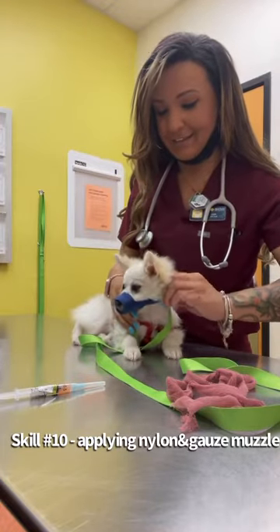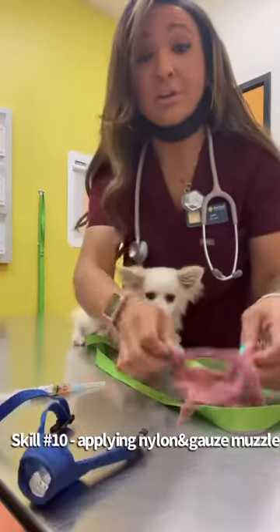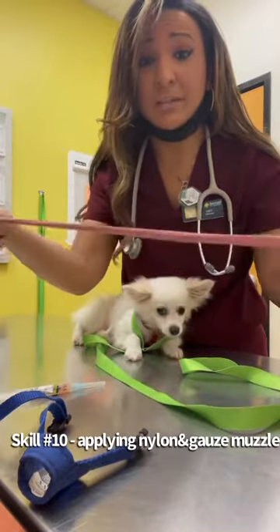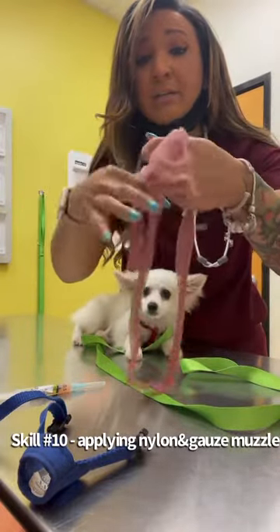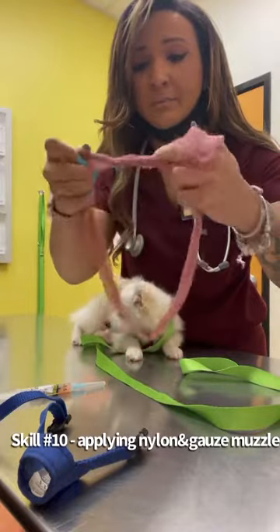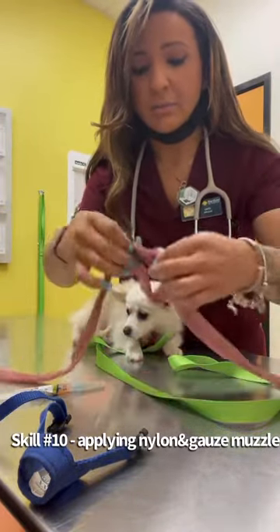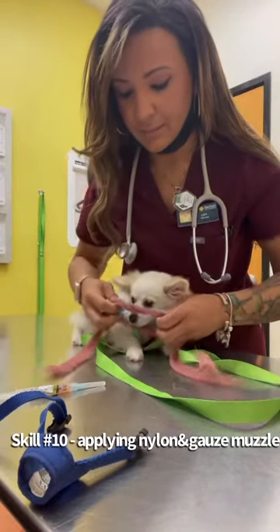And then next, for our gauze muzzle, I'm just going to start out with a nice good-sized gauze. I'm going to tie a little knot on the top, and then just kind of close it a little bit. And then I'm just going to slip this over his snout.